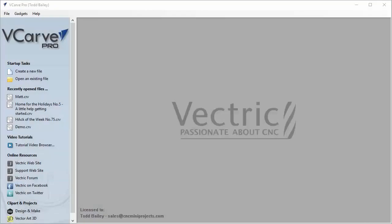For this video I'll be using VCarve Pro version 8. It's important to remember that all the tools I'm going to be using in VCarve Pro are also available in VCarve Desktop and Aspire.